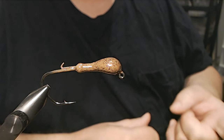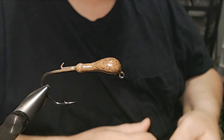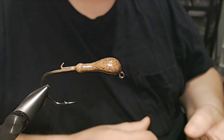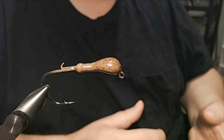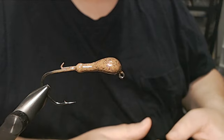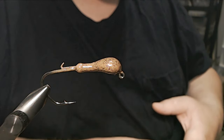One reason is I don't want fish to get conditioned to a certain color or pattern, and two, I just like to see what works and what doesn't, especially with new material, like this peanut butter and jelly flash.